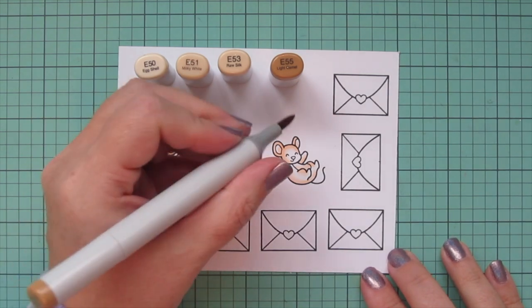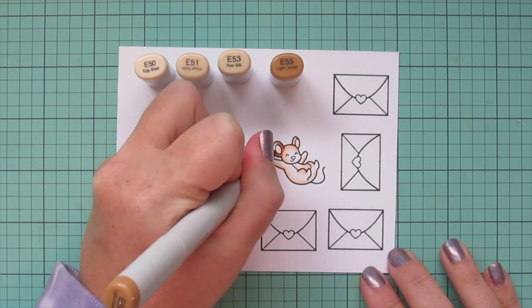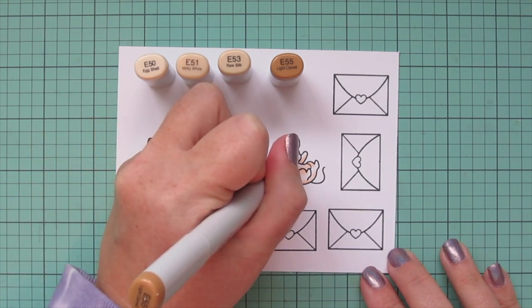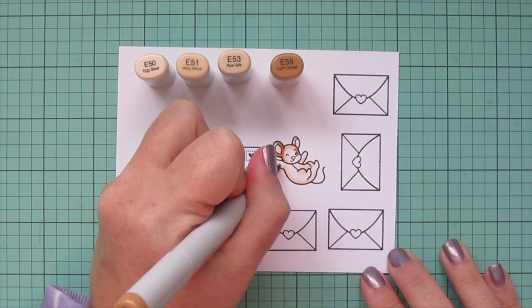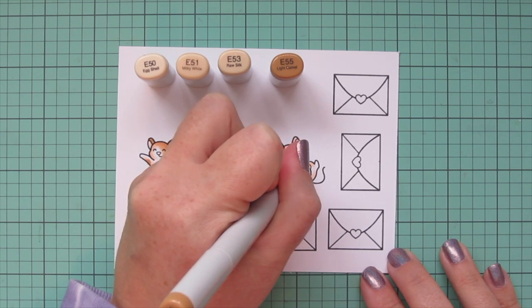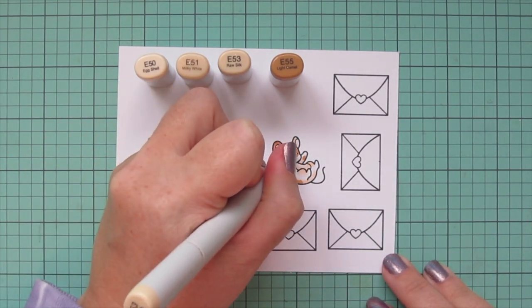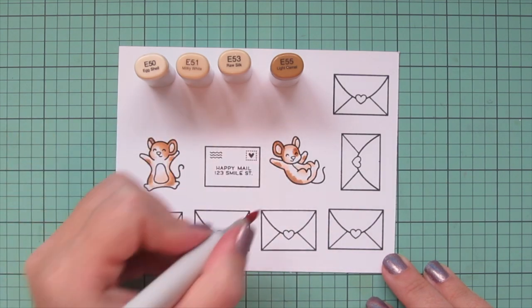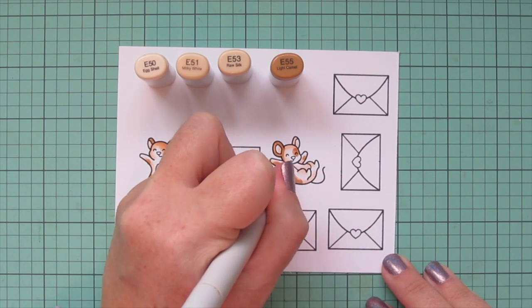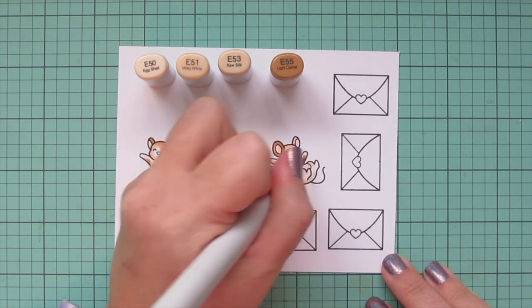I just want to do them slightly different so they each have their own little personalities. So I'm going to do just one of his ears, and I'm going to do the left side of his face but with a ring around his right eye and then some more spots down his back and on his arms. I did all of that with the E55 once again and then blended out the edge of that with the E53.